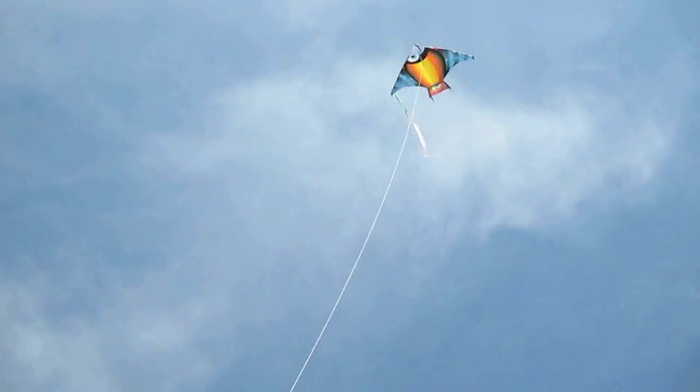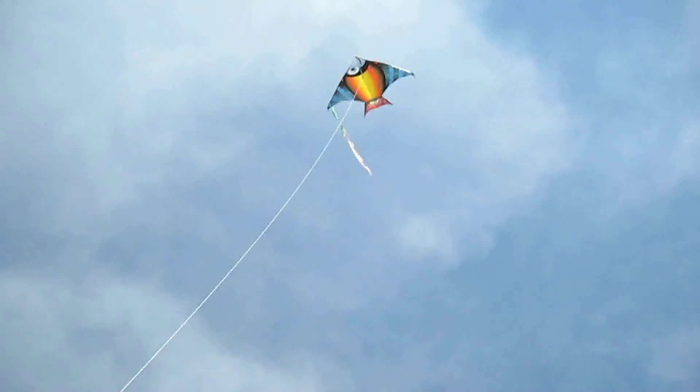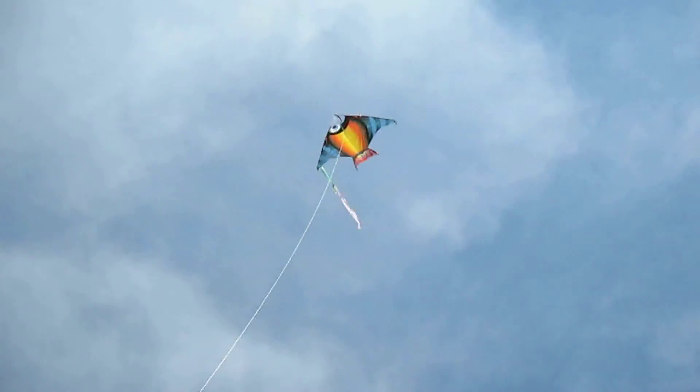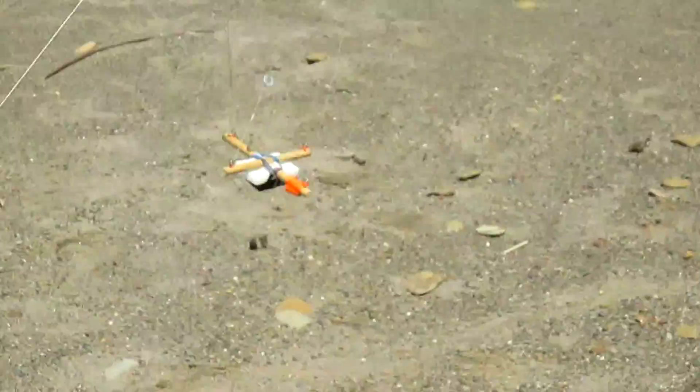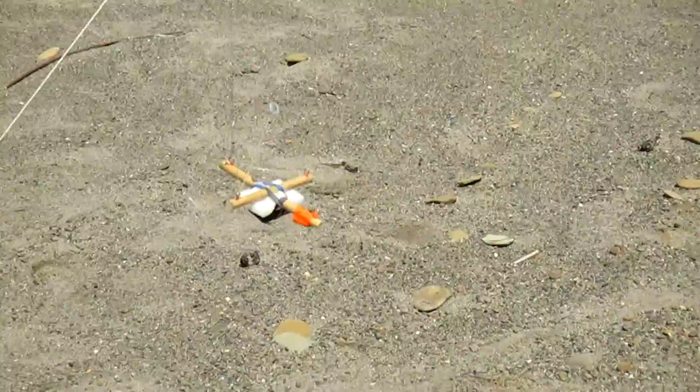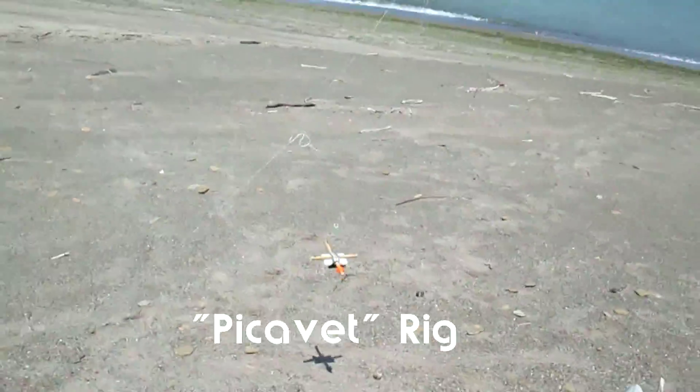Up there, as you can see, is my kite that I bought at the local Walmart. It's a Gayla $3 kite. You don't need anything special to do this. Attached to the string of that kite is my Meebius camera, and this funny rig here is called a Picavet rig.